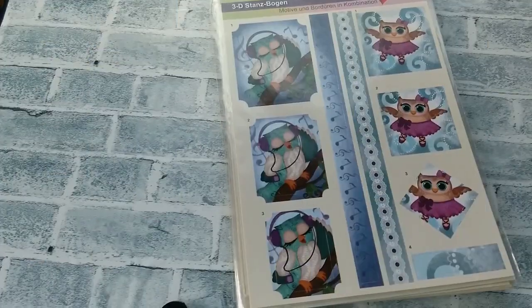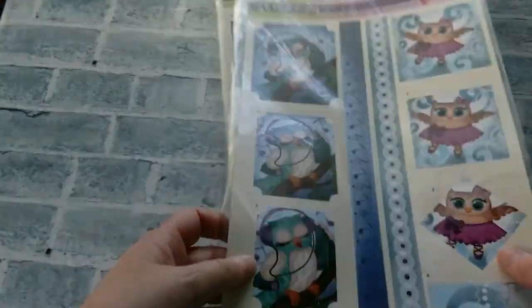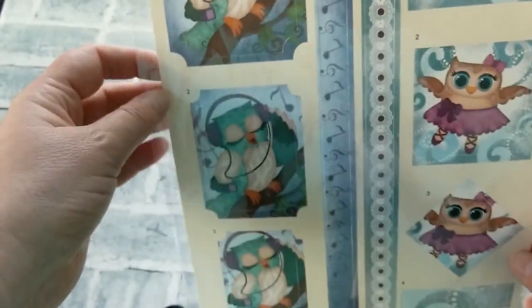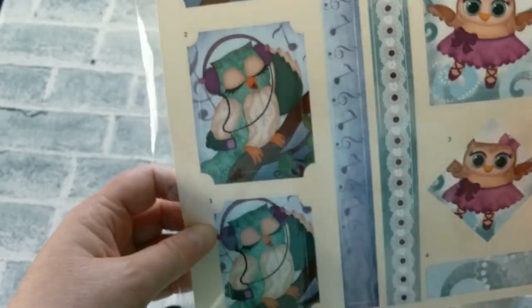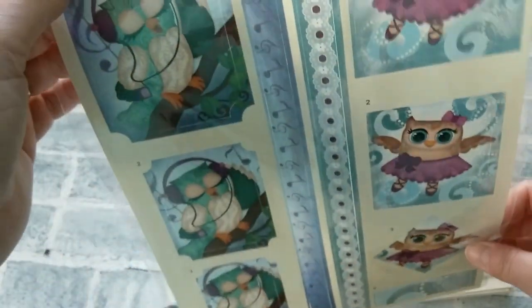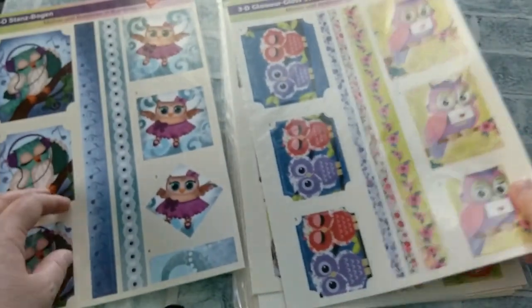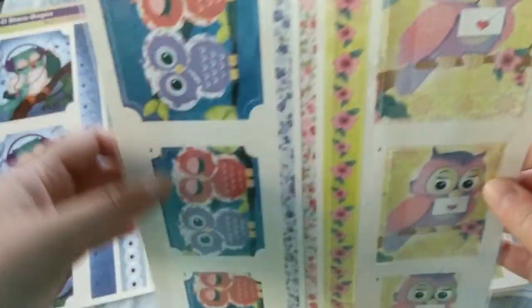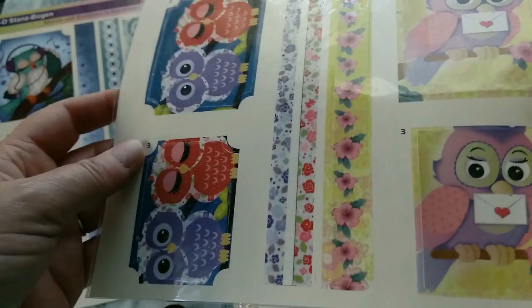Another value pack I'd like to share with you is the Hardy Crafts value pack. These have die cut packs with embellishments that you can stack — either two or three with foam pads — and then they make these beautiful cute 3D embellishments. These are all owls — aren't they the sweetest? Here's one with headphones, one is dancing, we have a couple, one with a love letter, and then each sheet also has these borders that you can put on your cards.